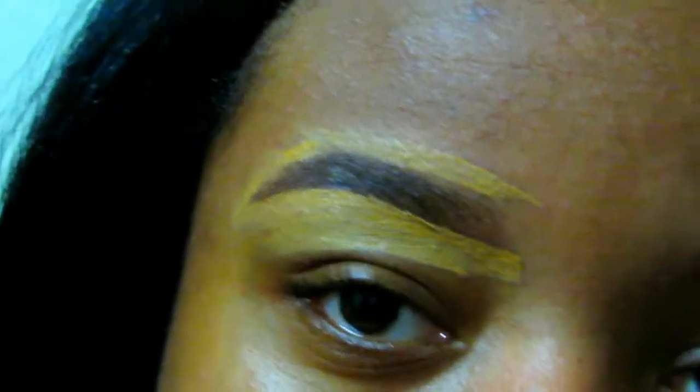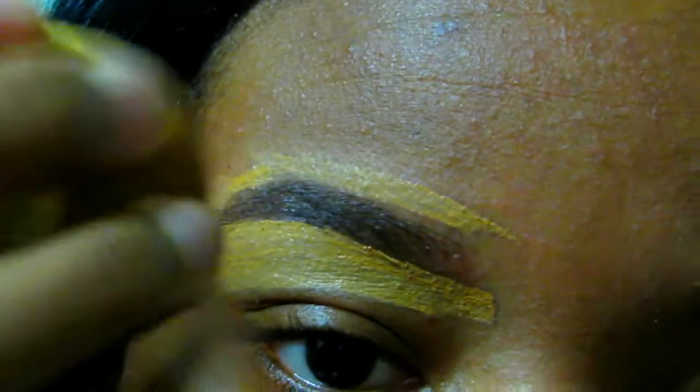Now I'm going to take that Beauty Blender from Sephora and blend that concealer out on the top and bottom. Ladies, remember to blend — always blend no matter what you're doing, because blending your makeup is so important. It really makes your look.